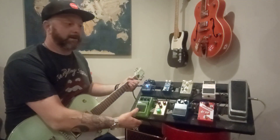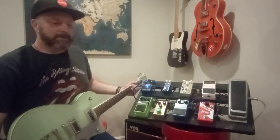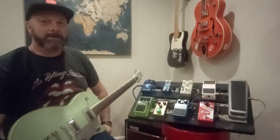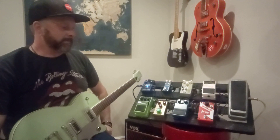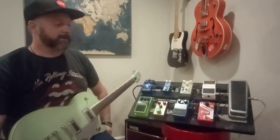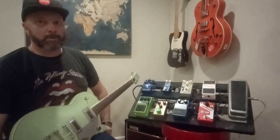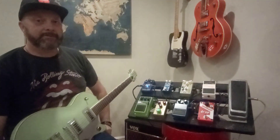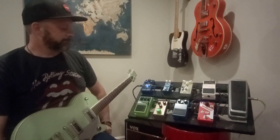Hey folks, welcome to the midnight edition of Mediocre Cover Band Guitar Guy. I've got a few questions about my pedal board and I said I'd put it up, but I've just been too lazy to do so. There's nothing fancy about my pedal board at all, so you'll have to bear with me. It's nothing really expensive or flashy because I'm poor, and poor people don't have fancy pedal boards if they feed their kids.